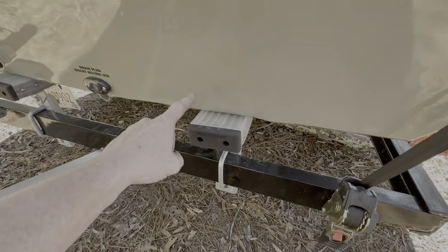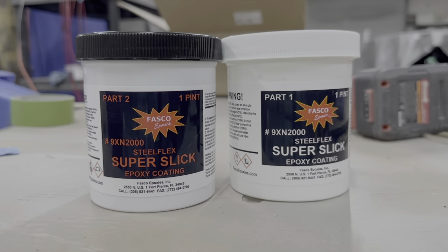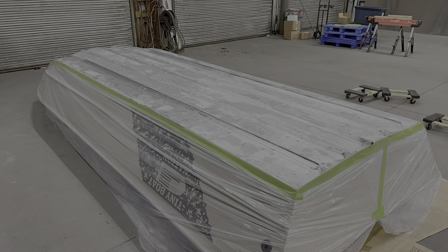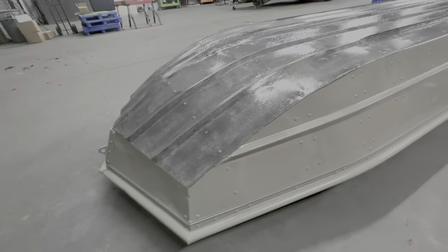I made new step pads, added turf to them, and added tie-downs to the trailer and boat. The bunks use Gatorback bunks — these are the clear ones — and we also have an LED light strip in the middle so they glow at night. Underneath the boat we did Fastco Super Slick; I used about one quart for the entire bottom, though I ran a little low on one side. If I did it again I'd probably get two quarts.